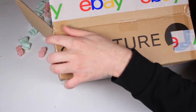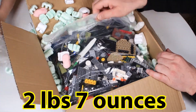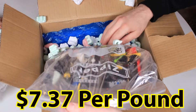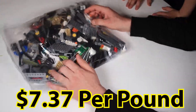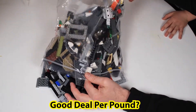So it was two pounds and seven ounces in total. Here's everything out of the box — a heavy bag. We did the math and on average this is about $7.37 per pound, and you have to ask yourself: is this a good deal based on a per-pound rate?